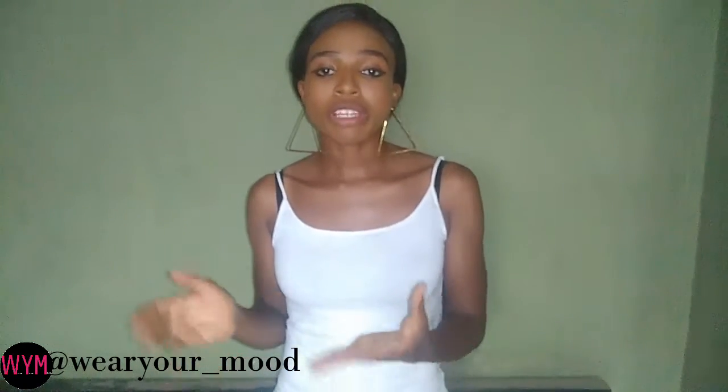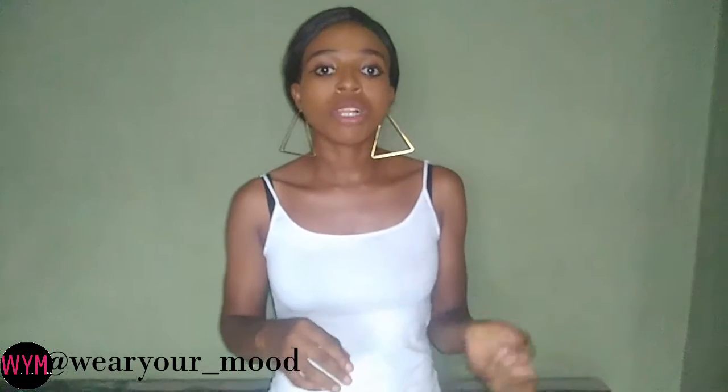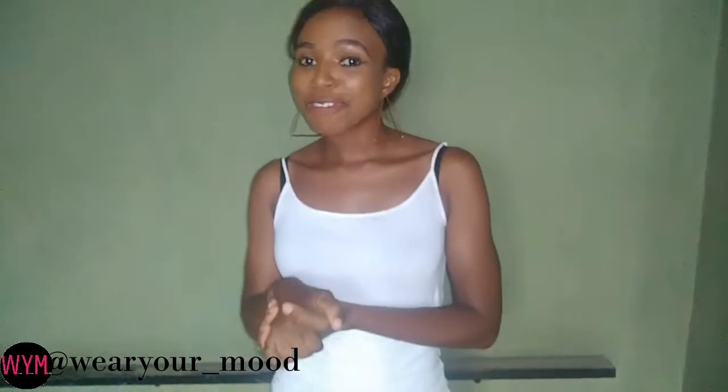I'll rock it in a way you can wear it to church, a way you can rock it to an event, a way you can rock it to the mall, the cinema, the beach, and different ways — I'll style it in different ways that you'd love. And guys, let's do this.